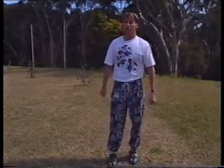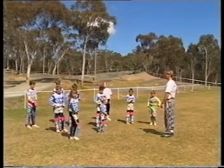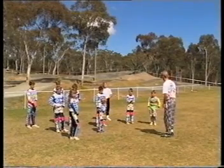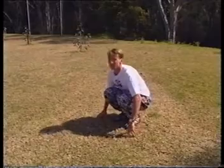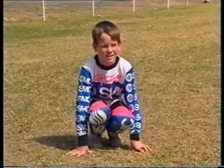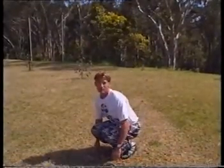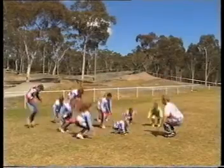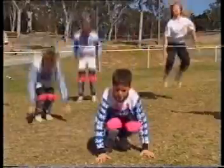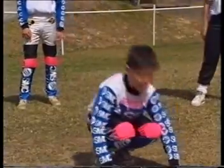Now the last thing we'll do to warm ourselves up before our race is some tuck jumps. To do the tuck jump, squat down, place your hands on the ground, and jump as high as you can off your balls of your feet. We'll do five of these. One, two, three, four, five. Now we're ready to go for some action.